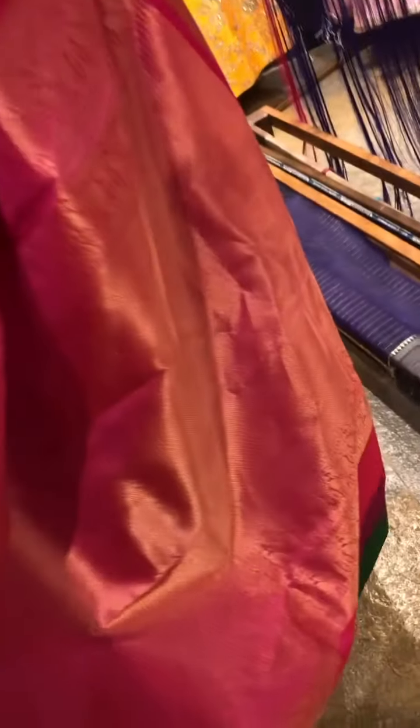And coming to the pallu, this has got a rich and heavy pallu. So the blouse would be contrast. This is the golden very border same as the saree and the blouse body has beautiful horizontal stripes.